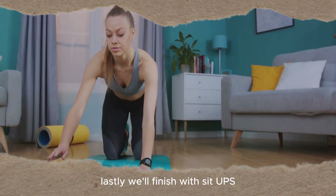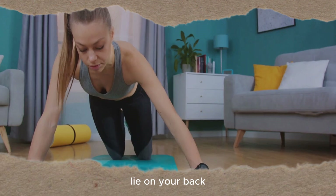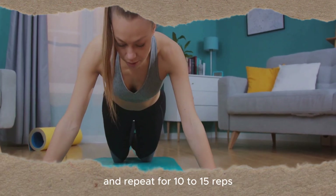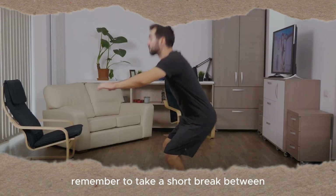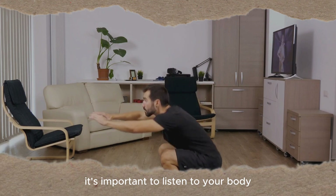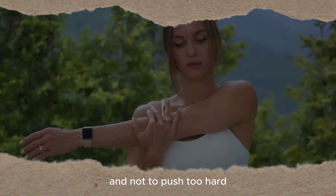Lastly, we'll finish with sit-ups. Lie on your back, bend your knees and lift your upper body towards your knees. Lower back down and repeat for 10 to 15 reps. Remember to take a short break between each set of exercises. It's important to listen to your body and not to push too hard.